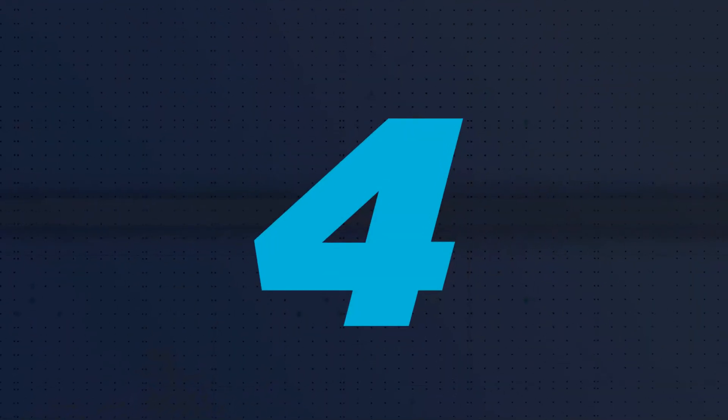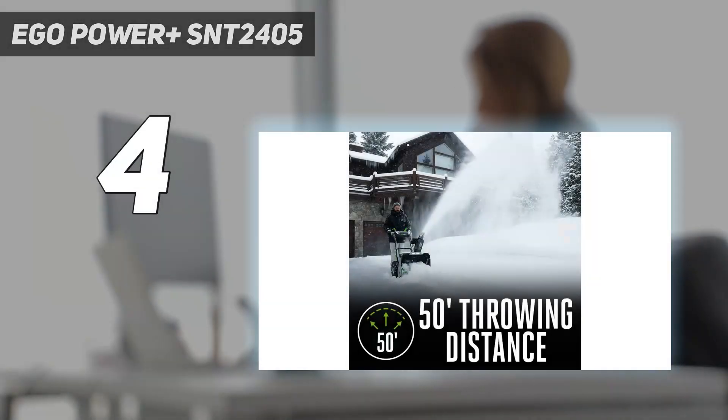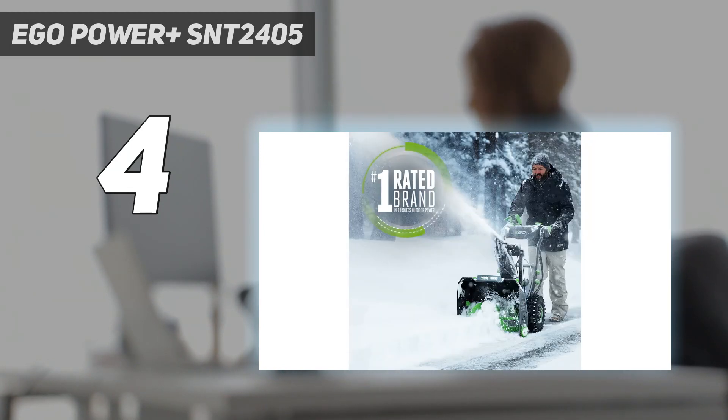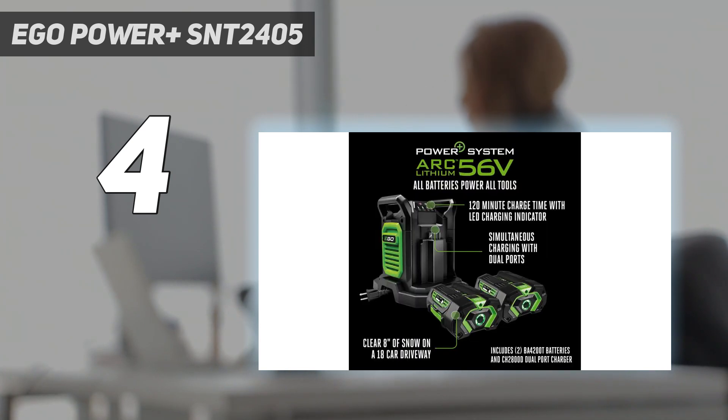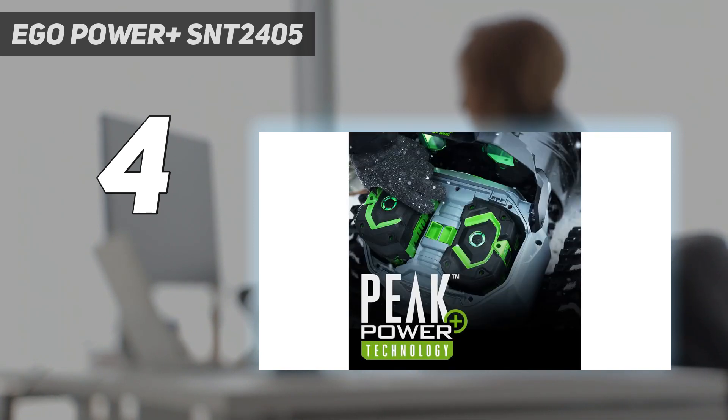Coming in at number 4: the EGO Power Plus SNT 2405. For a powerful yet easy-to-use battery-operated snowblower, we recommend the EGO Power Plus 2-stage snowblower. This self-propelled 24-inch model stood out for its variable speed control and ease of assembly. Plus, we appreciated the included dual battery charger for the two 7.5Ah batteries that give the machine a long operating span.